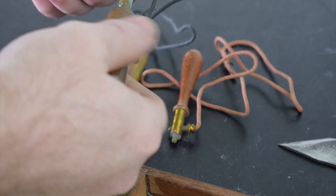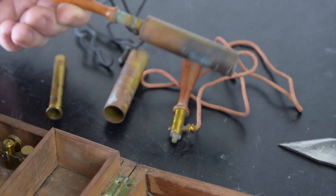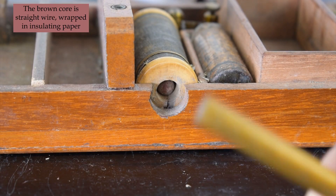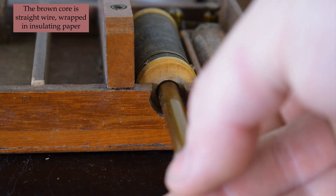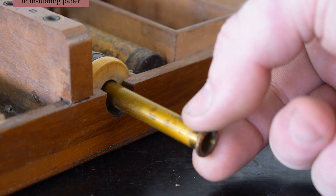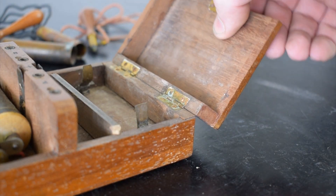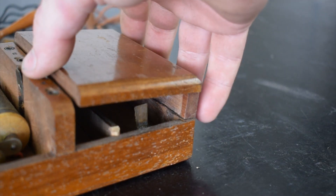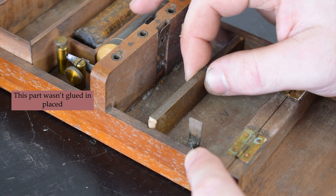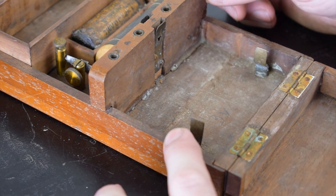These brass parts shouldn't take too much to clean, and it appears they are all in place and unbroken — a little elbow grease should be all they need. This brass tube seems to be for adjusting the strength of the shock. As for the missing parts, I'm thinking I will make some stand-in pieces. I want whoever is looking at the piece to at first see how it may have originally looked, then take in the fact that this has been around for a while and has some battle scars.